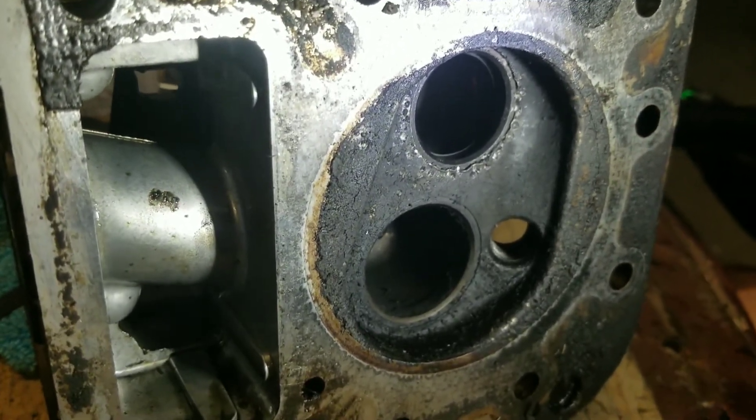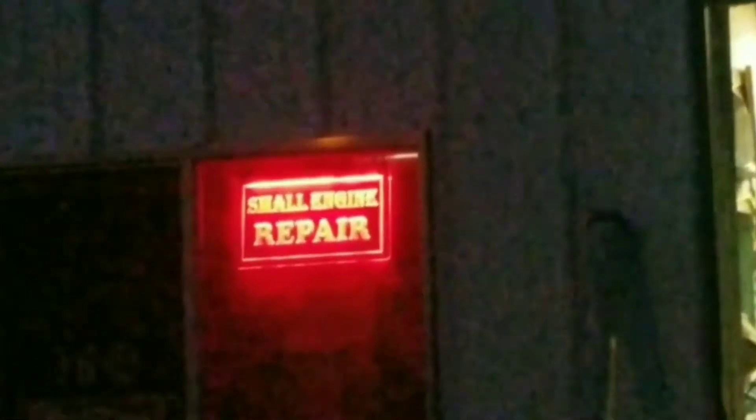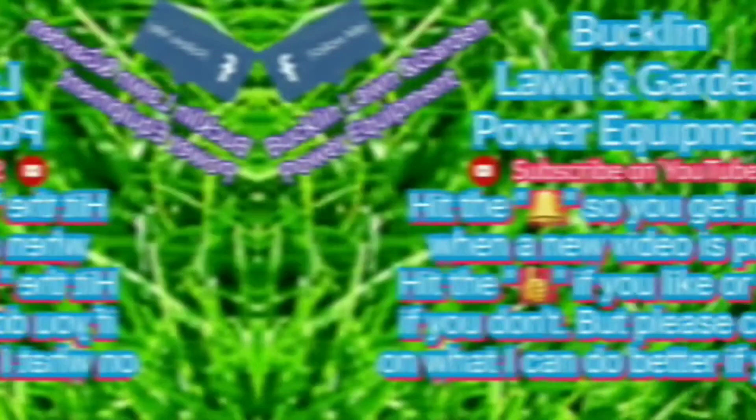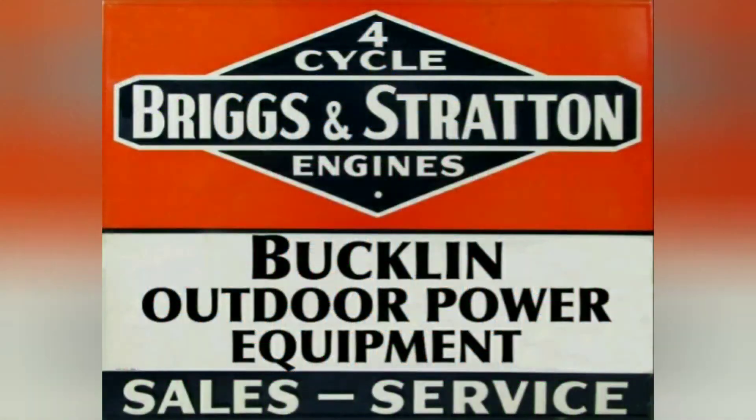Anyway, there is your snack. Please rate, comment, and subscribe. The name of the channel is not changing; however, the name of the shop has — it's now Buckman Outdoor Power Equipment. The reason being is I do work on golf carts occasionally, and even though I haven't shown it on the channel, there may be some golf cart videos coming soon. So, stay tuned.